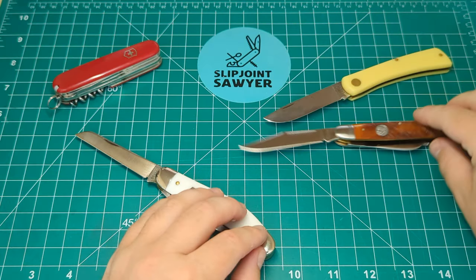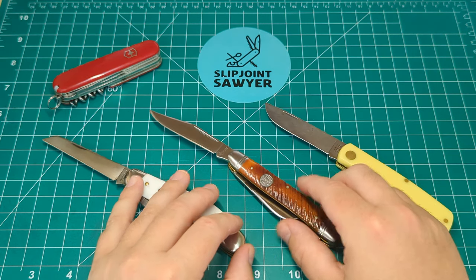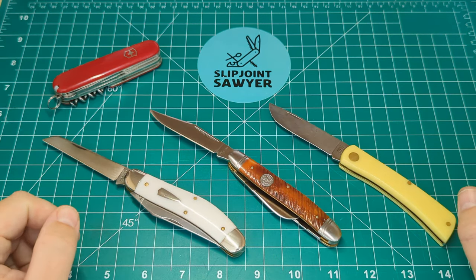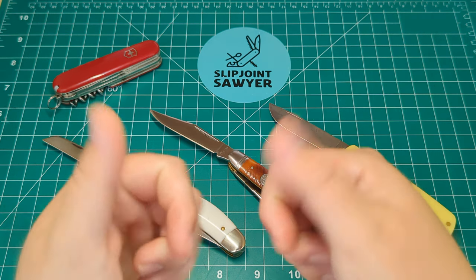That's my open tag response — the knives I've carried the most in the second quarter of 2023. I hope you enjoyed this video. Please be sure to like, subscribe, and ring the bell for notifications. I'll catch you in the next one — peace out.